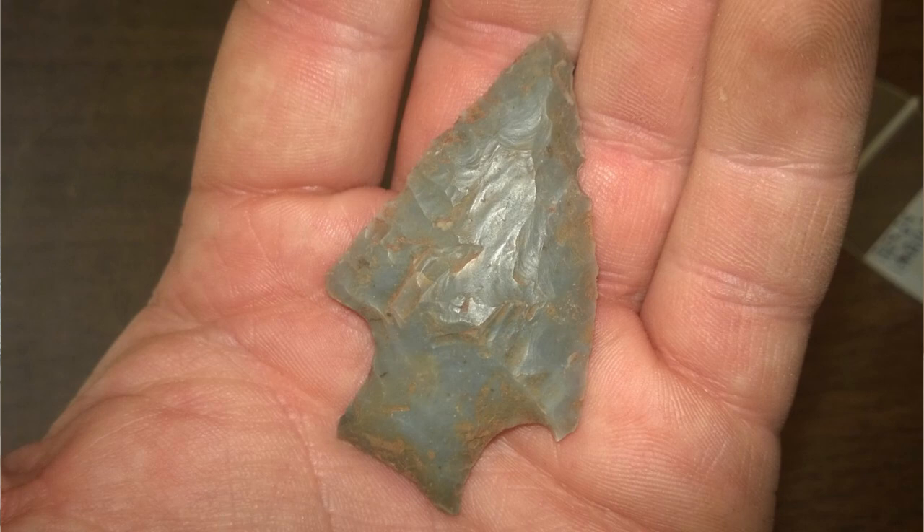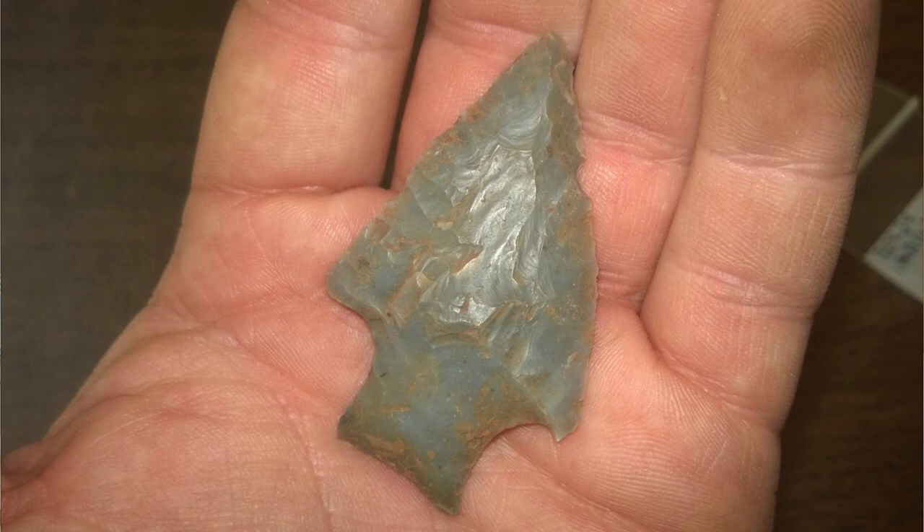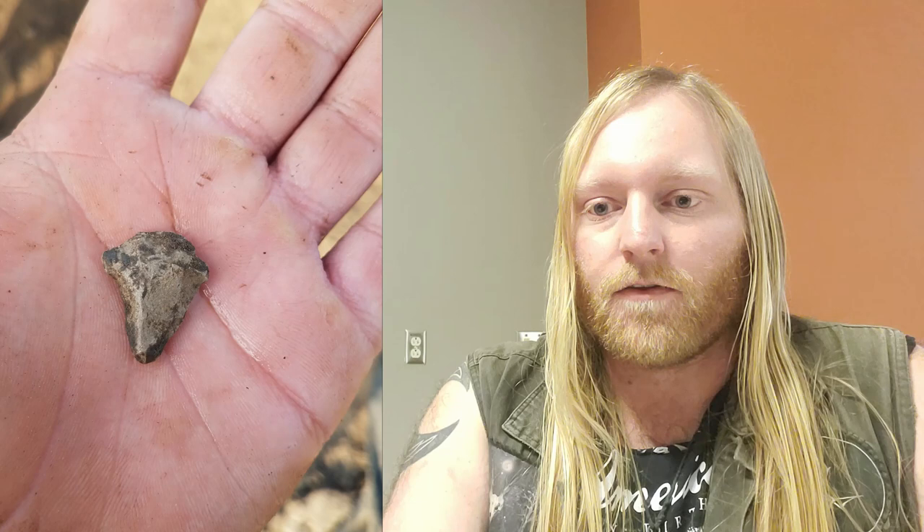that can be reworked to be symmetrical or not. It can be retouched bifacially or unifacially, which we call beveled in this case. As long as the distal end can still be used to get some kind of a job done, it's not going to get thrown away necessarily. We'll sometimes find drills that were really obviously PPKs at one point based on what's going on on the proximal end, but they've been used up and repurposed. I've also seen scrapers and chisels and other kinds of artifacts made out of old PPKs. So the use life on these things can go very long and go through a lot of different stages.